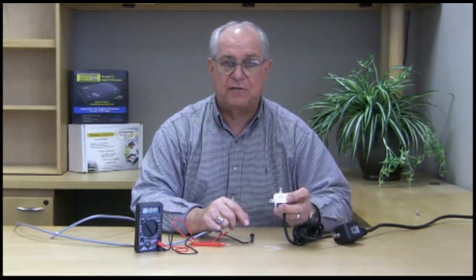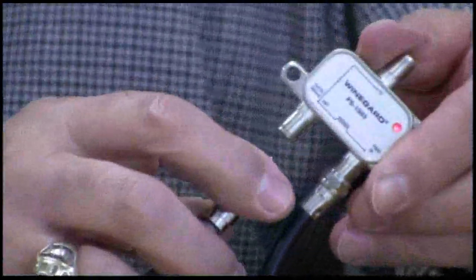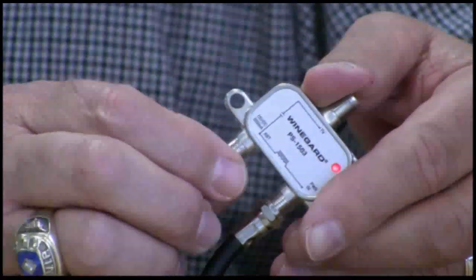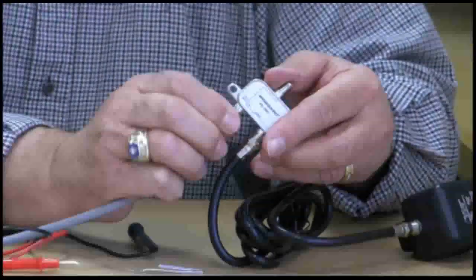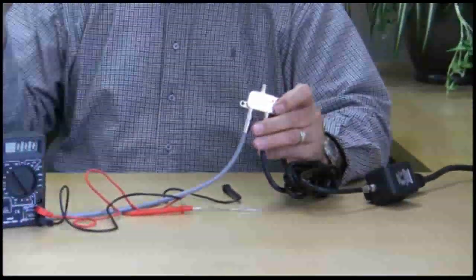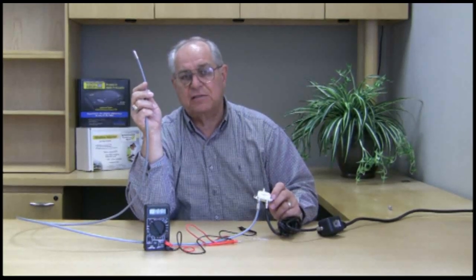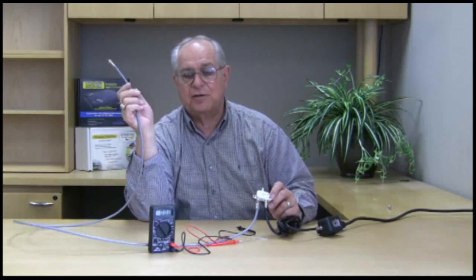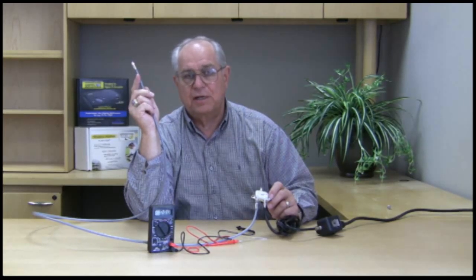We have determined that the transformer, the jumper cable, and the power injector are giving us our plus 15 volts out. As you notice, the LED is lit. Now we need to go to the connector that says ANT and hook up our cable going out to our antenna, amplified antenna, or preamplifier. If the red light stays on, the coax cable is good. If the light goes off, we have a problem — a bad connection or a short in the cable. The red LED indicates a short between the power injector and the amplified product; it's a thermal fuse that shuts off when it detects a short.